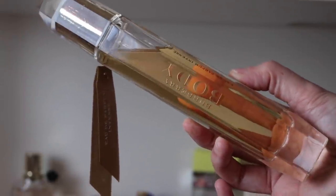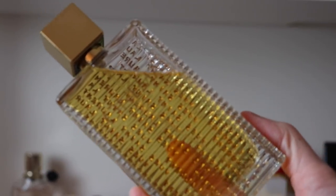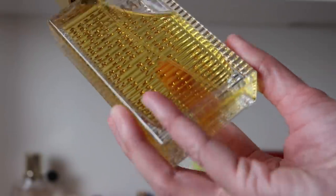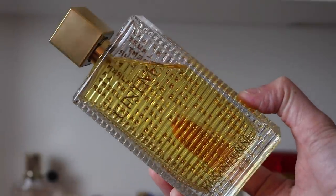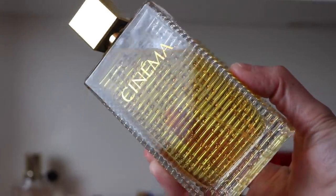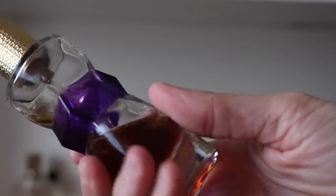On to YSL — first we've got YSL Cinema, the EDP formulation. I love this — it's a really beautiful floral vanilla, very flower-heavy vanilla. I don't know that I have another floral vanilla quite like this in my collection. The only thing about this one is it does not last at all on me — I have tested it in summer, winter, and spring and it just doesn't last. But I adore it.